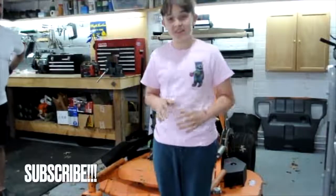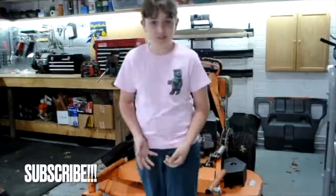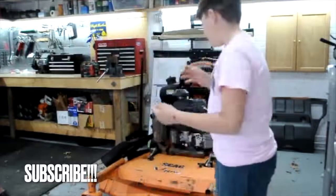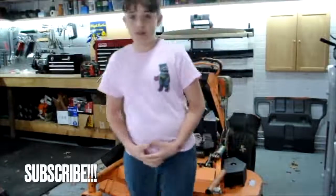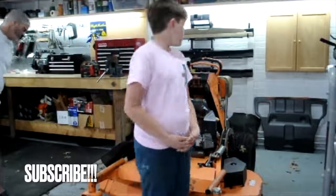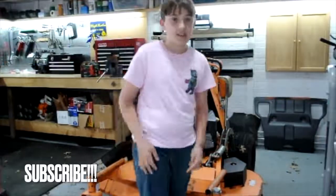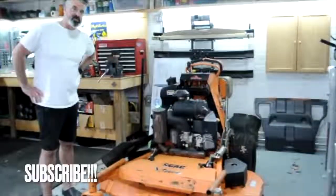Hi guys! In today's video we are telling you about our channel. We just bought this mower a day ago — it's a commercial mower — and we plan to do repair videos and blog videos on mowing. This is going to be a little channel about our mowing business. Super excited.